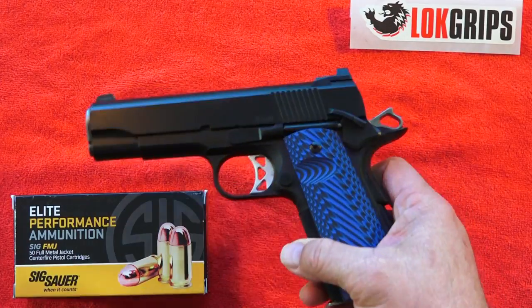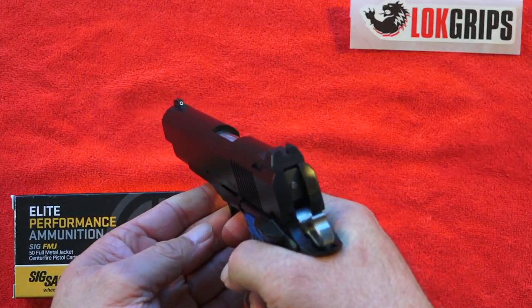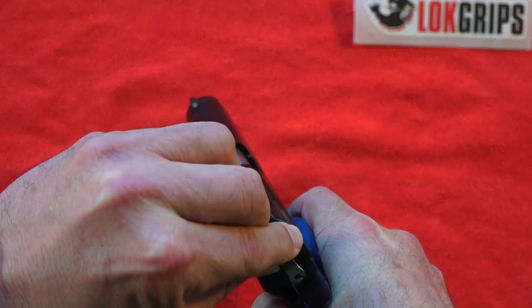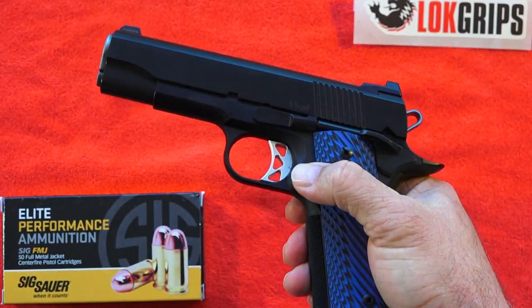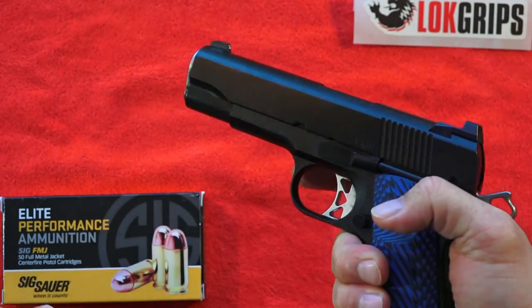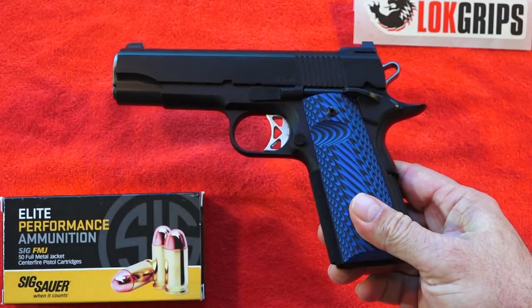On these 1911s, if you're going to de-cock it, point it in a very safe direction and ride the hammer home all the way, nice and slow and safe. Always point your gun in a safe direction if you're going to do anything like that. Just something to consider. Always safe here on the table — we double and triple check before we go to camera.